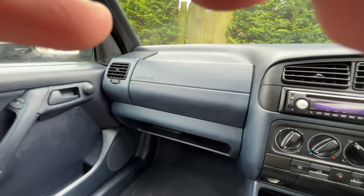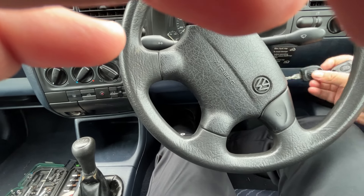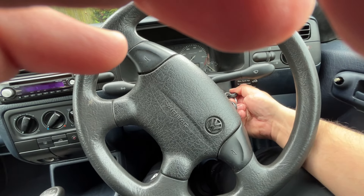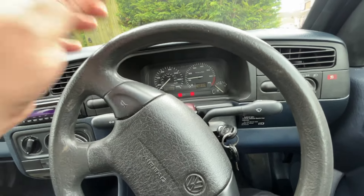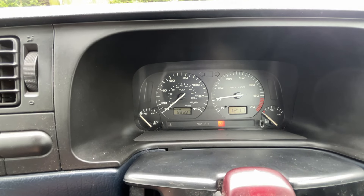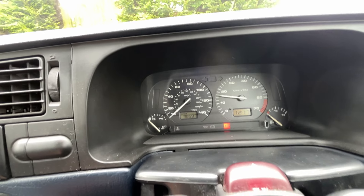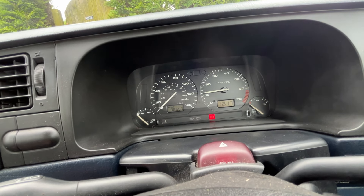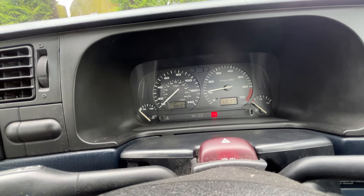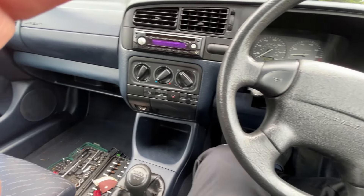I don't think I mentioned how much I paid for the car, but I'm going to say in a minute. Let's fire her up. There are two keys — one for the doors, one for the engine. She sounds really nice. I didn't start the car for two days already and she starts straight away.